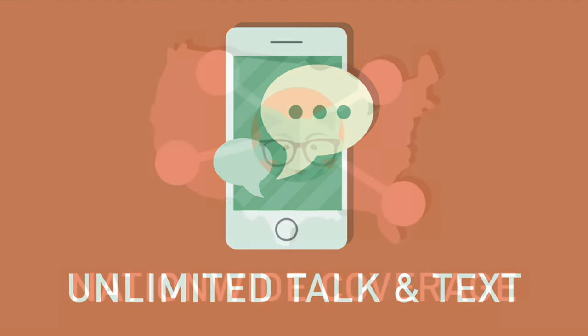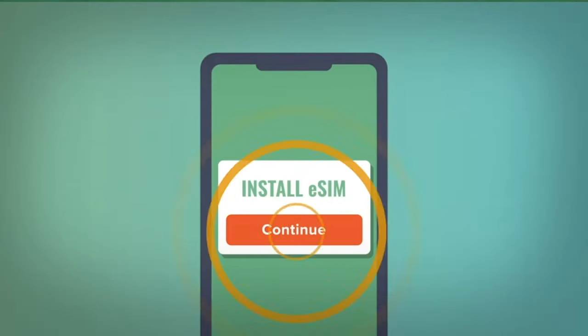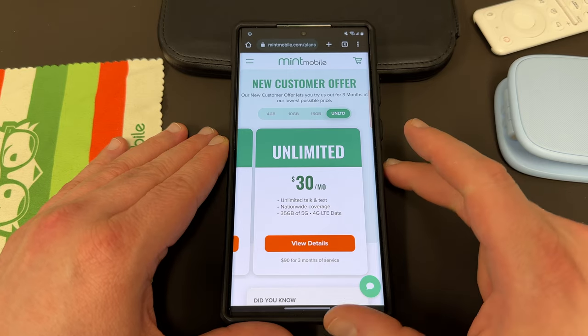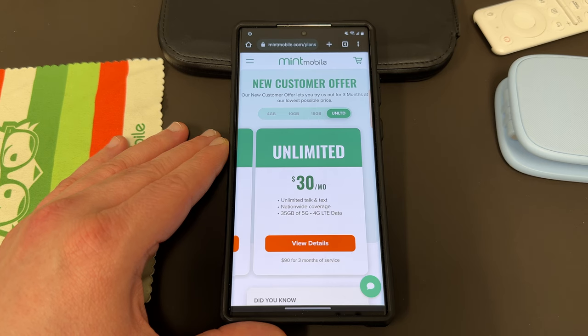All their plans come with unlimited talk and text, nationwide coverage, and mobile hotspot included. It's very simple to switch with Mint. All you've got to do is get an eSIM or a physical SIM. They'll also send you out a SIM tool so you can pop out your old SIM, pop in the Mint SIM, and let the savings begin. I've been using it for about six months in my Samsung devices here in the Phoenix, Arizona area and I've had great service.